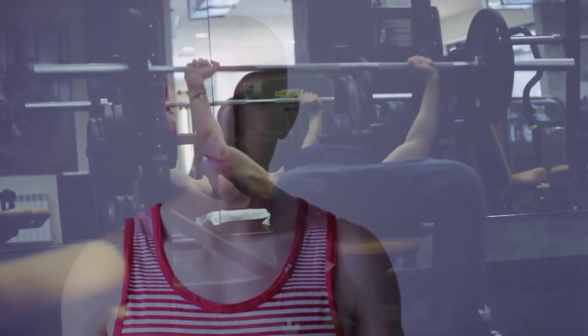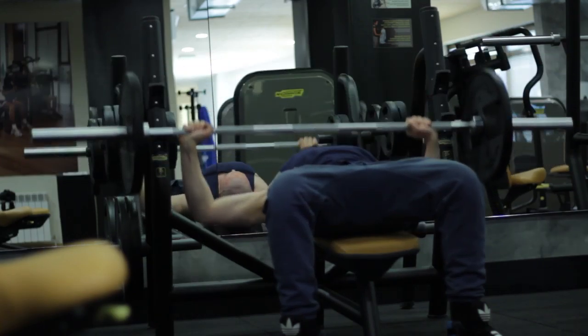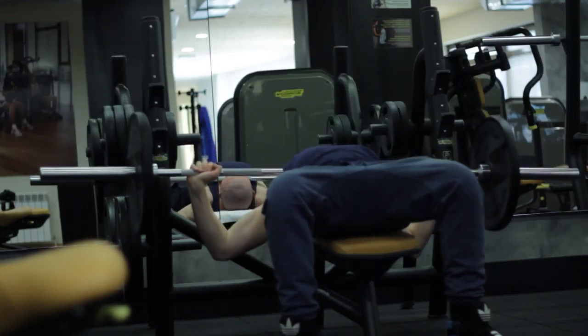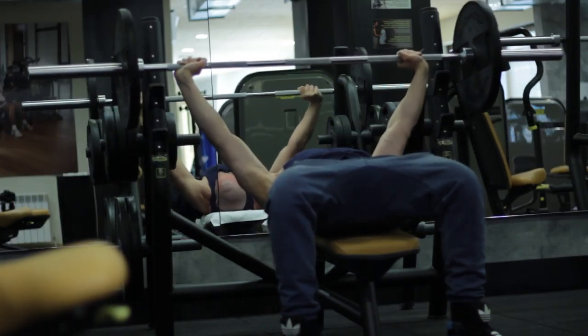It really improved my overall chest training, chest development, and overall back development. I guarantee it will give you the same results. You might already be familiar with this technique — I think it was invented by the Iron Guru Vince Gironda. It's called the bench press to the neck, also known as the guillotine press. I also saw a lot of people from back in the day, from the golden era of bodybuilding, perform the exercise this way.